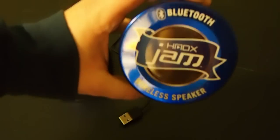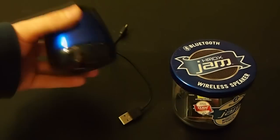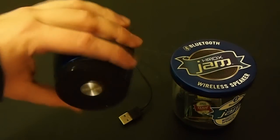The case that it comes in looks like an actual jam jar, which fits the description for their device — it's really small, compatible, and very portable.